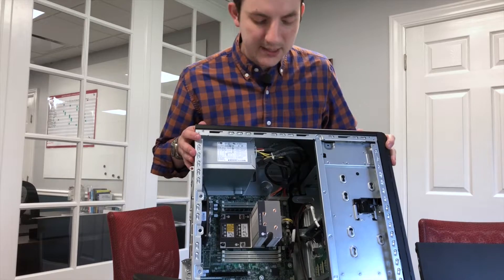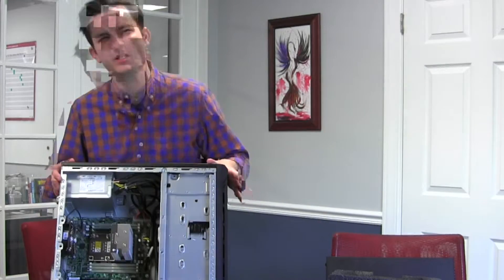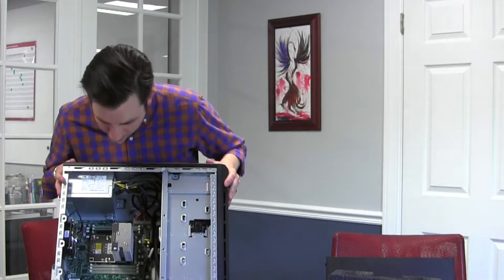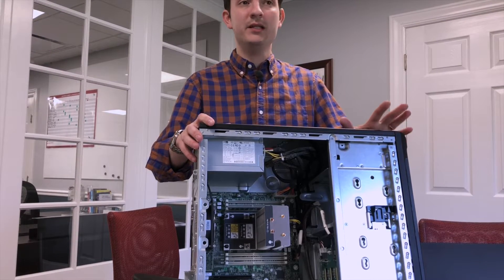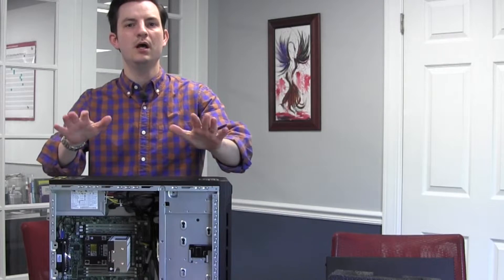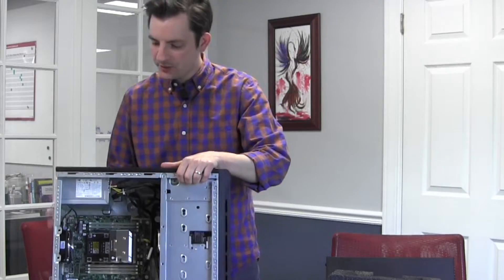Underneath this beautiful heatsink right here, we have an Intel Xeon Silver processor — the 4110. You get eight cores, 16 threads, 11 megabytes of L3 cache, operating at 2.1 gigahertz and turbo-boosting up to around 3.6 gigahertz or so. There are a total of six memory DIMM slots — right now only one is populated, with a 16 gigabyte DIMM. It can theoretically do up to 192 gigabytes.